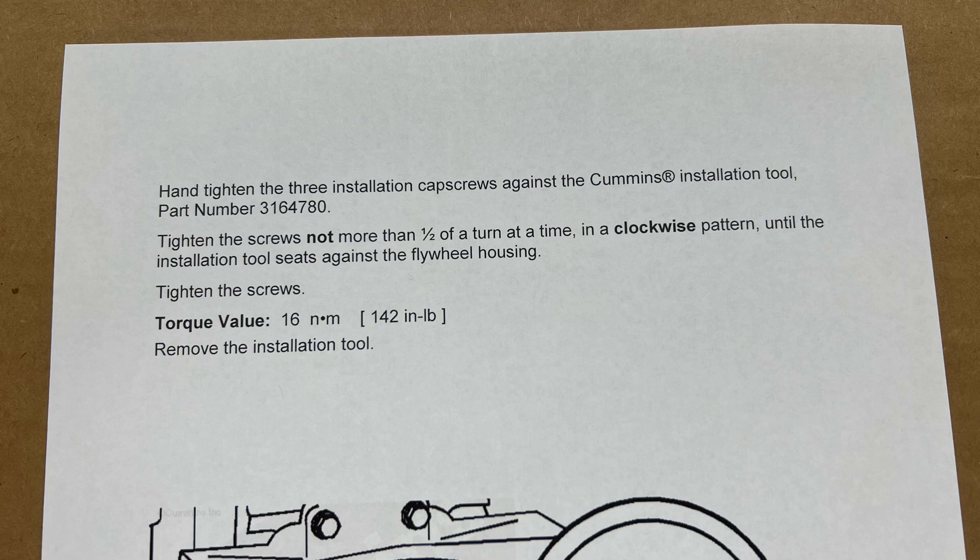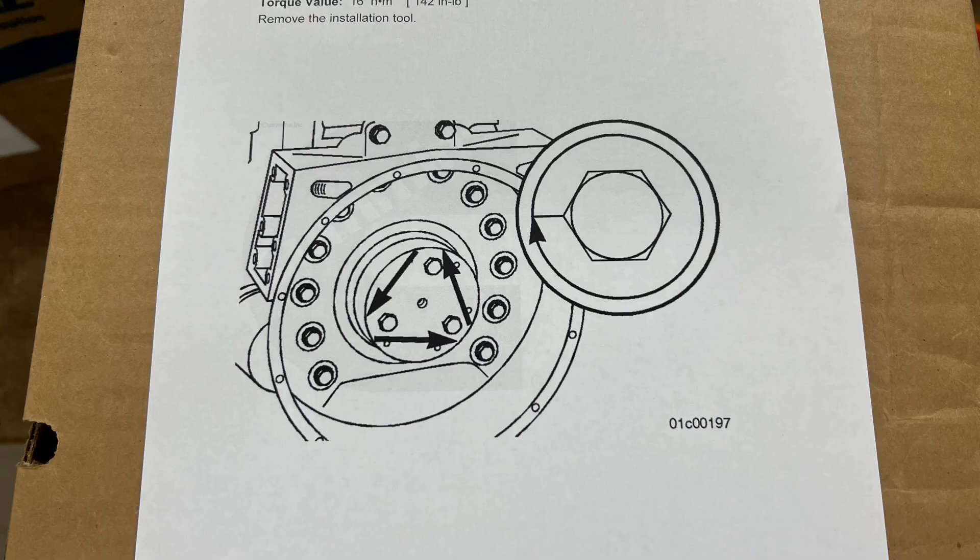The torque value is 16 newton meters or 142 inch pounds — so don't get wild. Remove the installation tool and you're done.